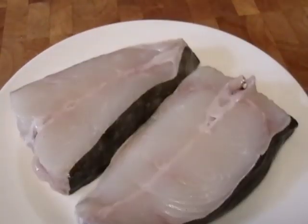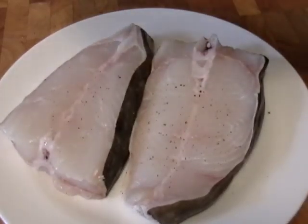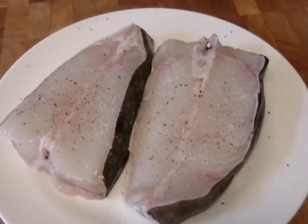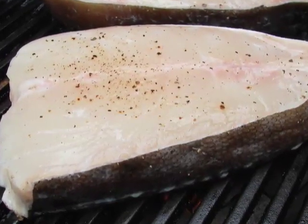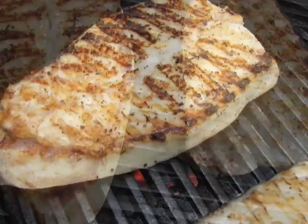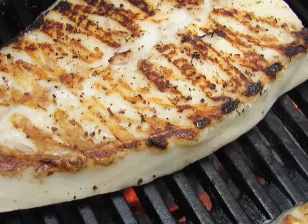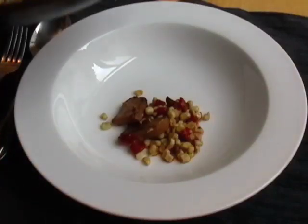I'm going to leave that on low while I grill my beautiful wild Pacific halibut steaks. I hope you can get halibut where you live, because it's a great, meaty, firm, nice white fish. It was raining outside so I didn't bring my camera out, so I took pictures. This is me grilling halibut, about four minutes a side — just salt and pepper, a little bit of oil brushed on. So simple. And then it was time to eat. The mushroom and corn mixture had been on that low heat for about 10 minutes while I grilled the fish.